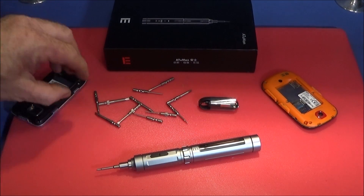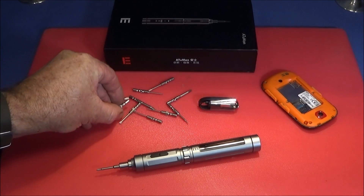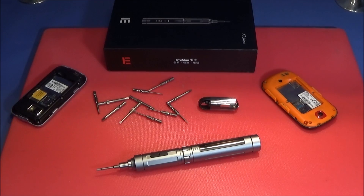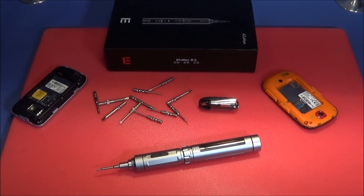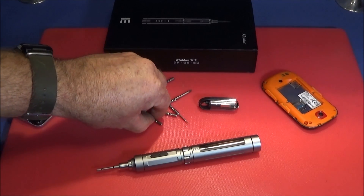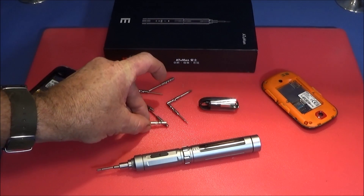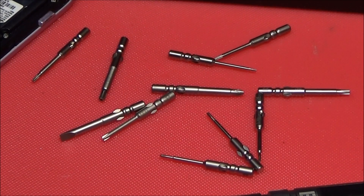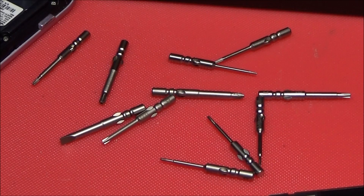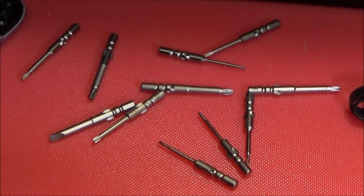The screwdriver comes with 12 different bits — unique bits made by Aptuman especially for this electronic screwdriver and their manual screwdrivers as well. They are especially shaped and magnetic, which is a great feature. You can also buy many more bits for this screwdriver in different sets made by Aptuman.